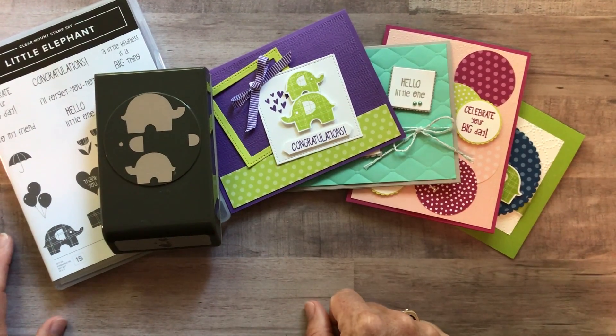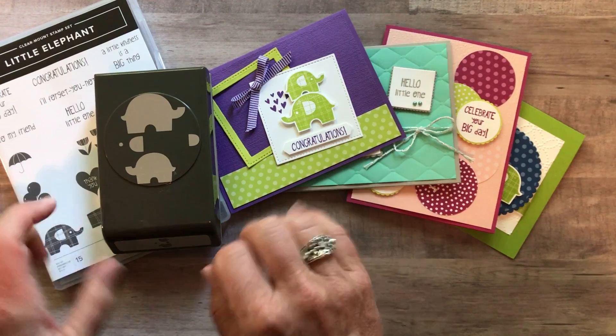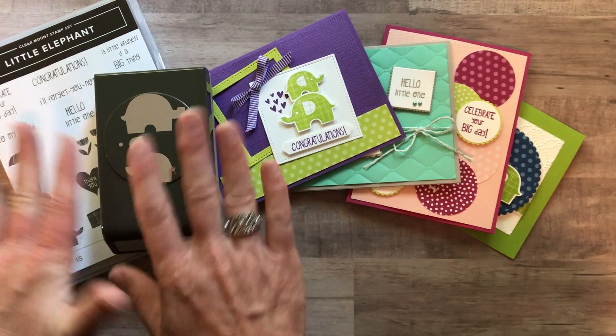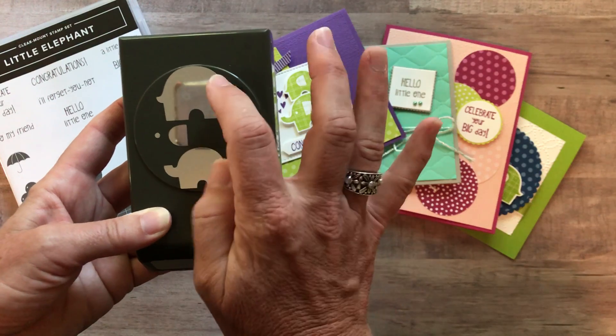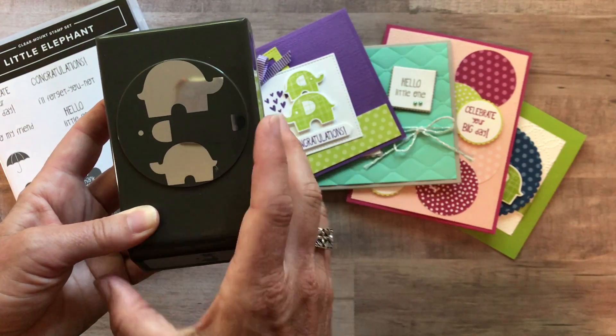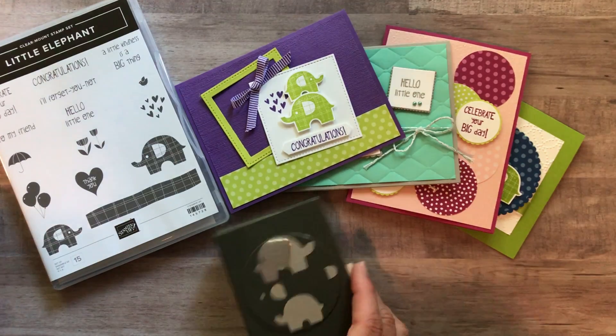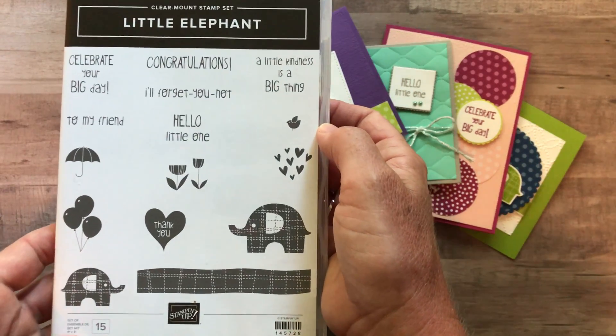Hello friends, it's Amy Ferlichi with the Gathering Inkspiration Stamp Studio and today I cannot wait to show you my latest class. It features the super cute elephant builder punch with the larger elephant and the smaller elephant, and you can even punch out the little ears for him, and then the so sweet little elephant stamp set.